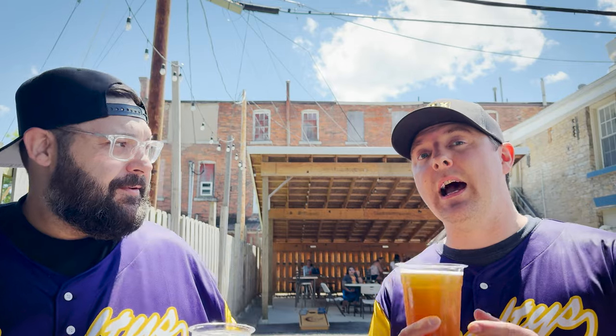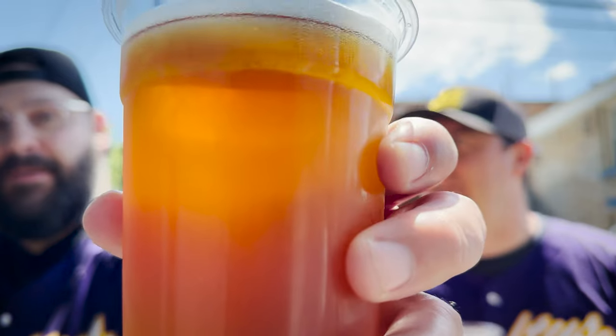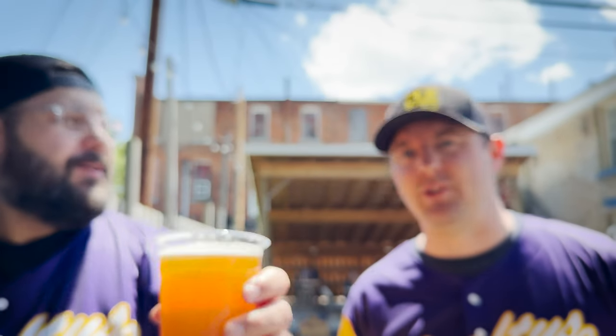Mike, what are we drinking? We have got a blueberry wheat beer. What's the ABV? I think it's 5.6. We didn't do any research before we came out here — it was fly by the seat of our pants, let's go get beers. We need content. A little birdie told me we're out of content, so that's what we're doing.